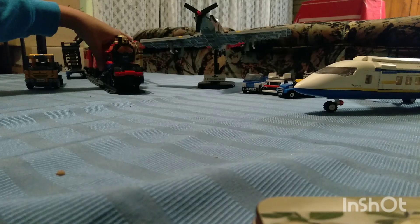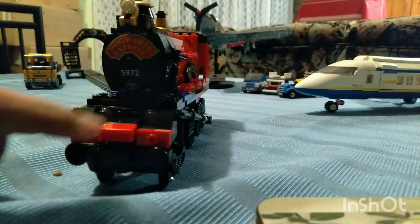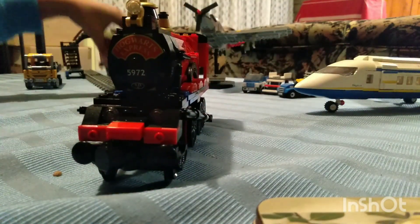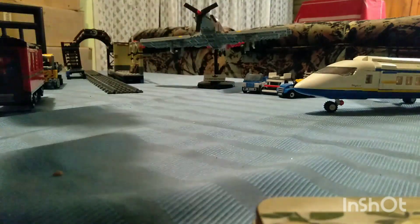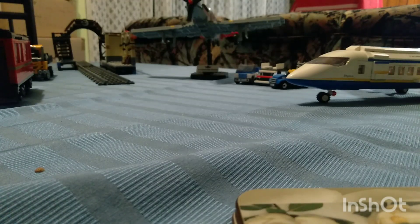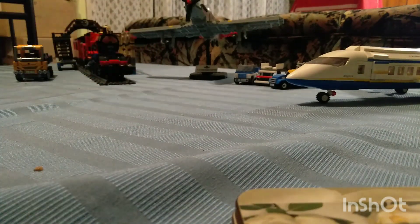Of course it's my Hogwarts Express. I've kind of modified it so it doesn't use the clip thing anymore — I've made it have magnet buffers in the front, that's why it doesn't have the original buffers anymore. It's also got a magnet buffer on the coach. And then yes, we've also got the station in the background there. That's the train stuff out of the way.